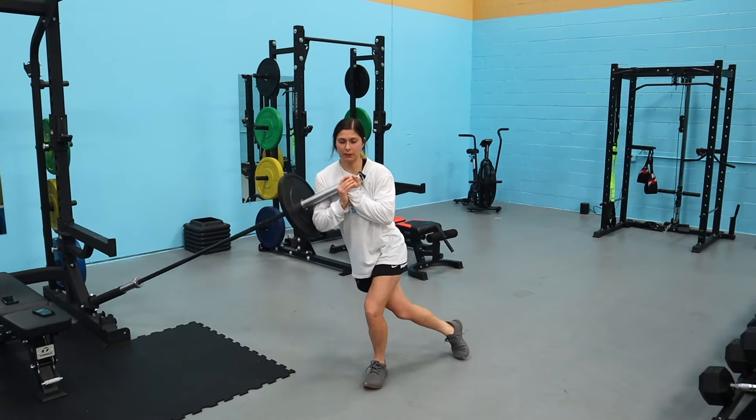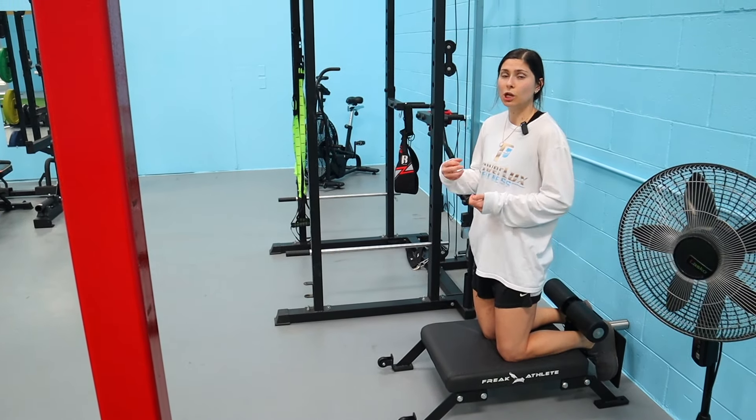Number four is more strength-focused — the landmine curtsy into a knee drive. You lean in a little, stretch behind, lower down, and come back up, then drive the knee at the top. Out of this position, you're pushing as hard as you can, propelling on the way up. I love it for strength, for working in the frontal plane — super important for side-to-side movement — and for having the stability to drive the knee up, with a lot of core involvement. It's an awesome one for tennis.